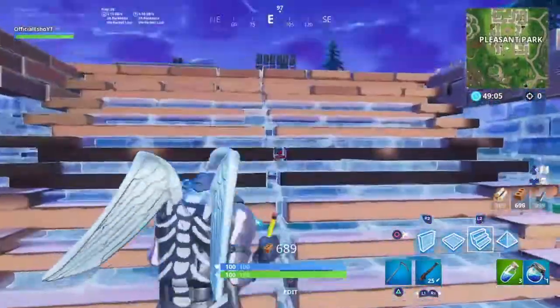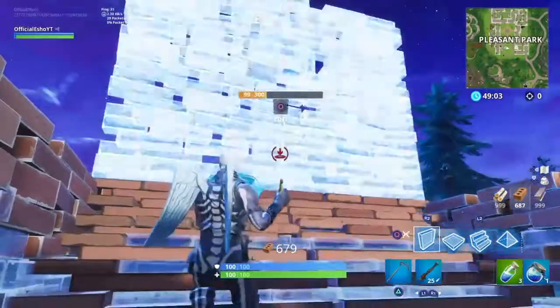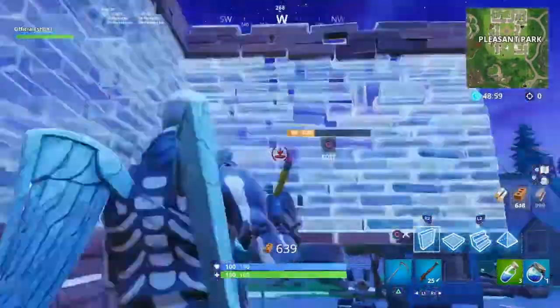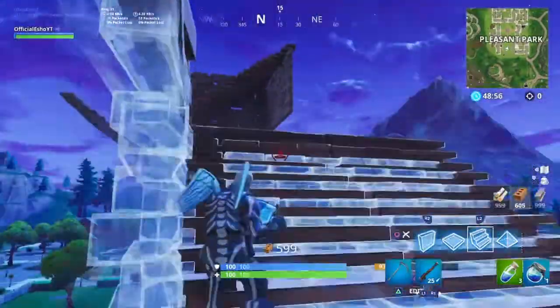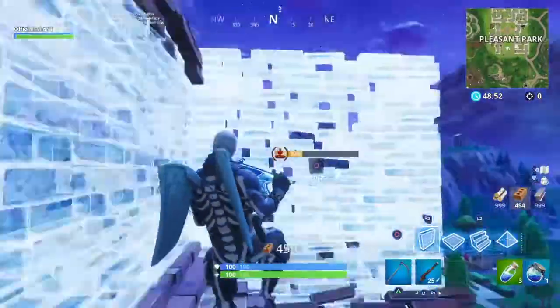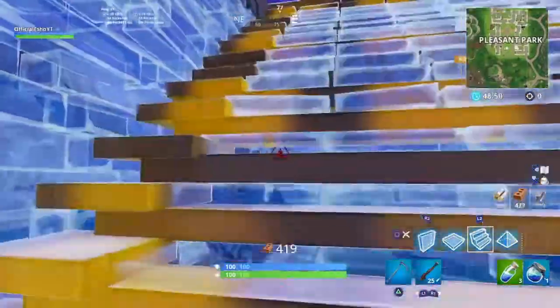So you go with your one by one right here like this, then you put one wall here, one wall here, and then a stair — wall, wall, stair — and when you do that really fast you will get high ground quick.